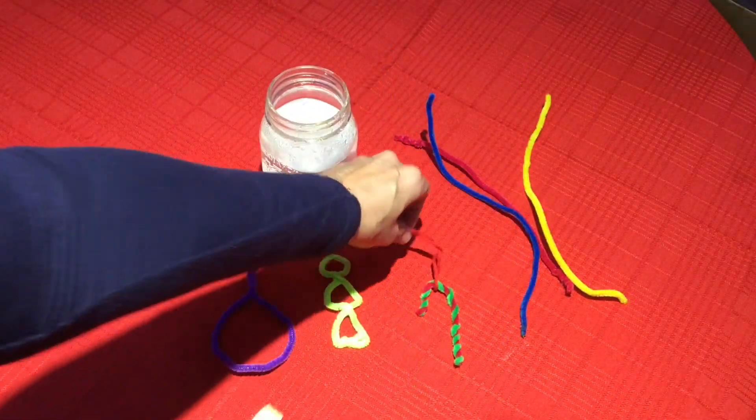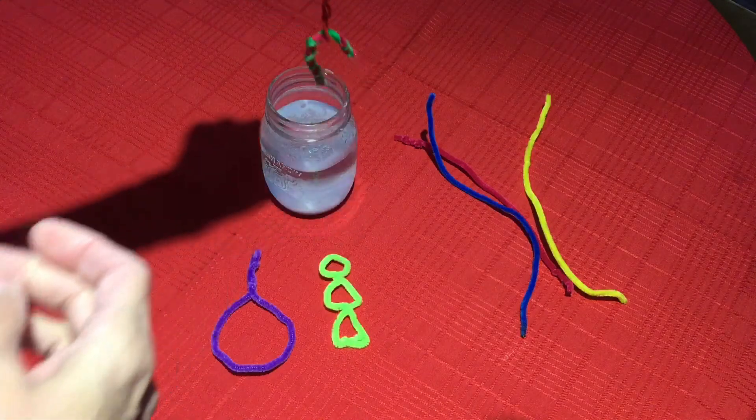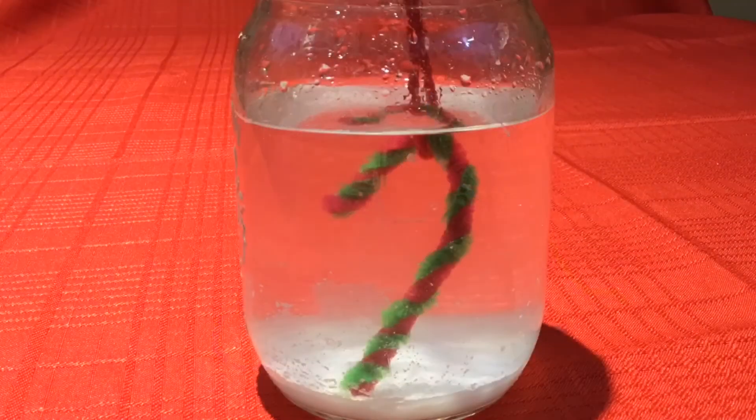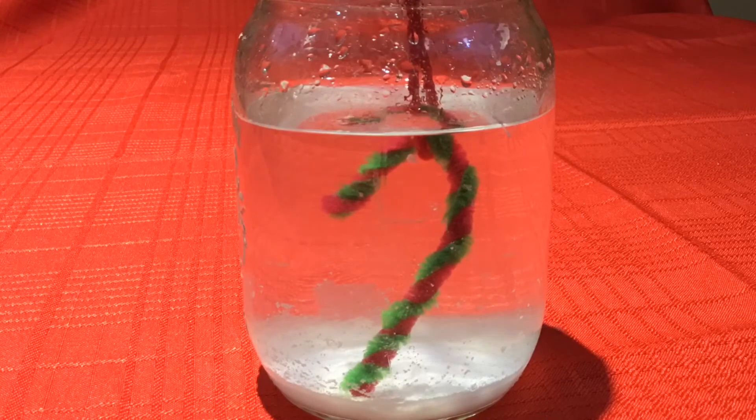Now it's time to put our ornament into the salt water. Make sure the whole ornament is submerged without touching the bottom of the jar. Now we're going to watch and wait while the crystals begin to form. This can take anywhere from 24 to 48 hours — the longer you wait, the bigger the crystals will get.